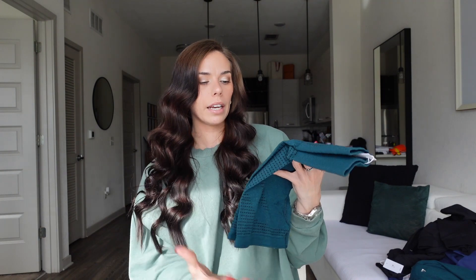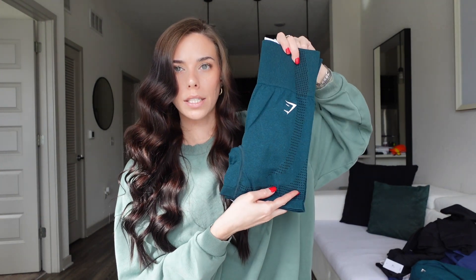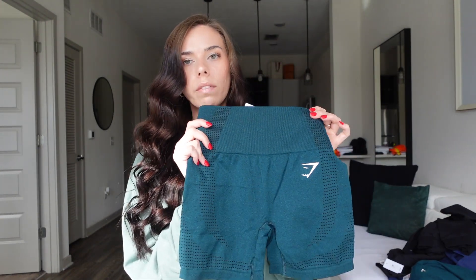This is actually such a pretty color. I was kind of expecting it to be like a darker, deeper green, but it's more of a deeper blue-green, which is absolutely beautiful. I love it. I got the shorts in a size small. Vital Seamless — the best ever. Go get you some.